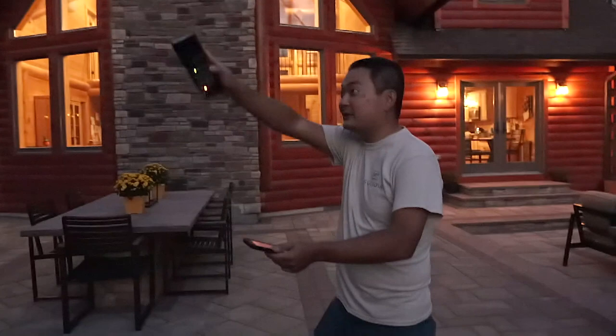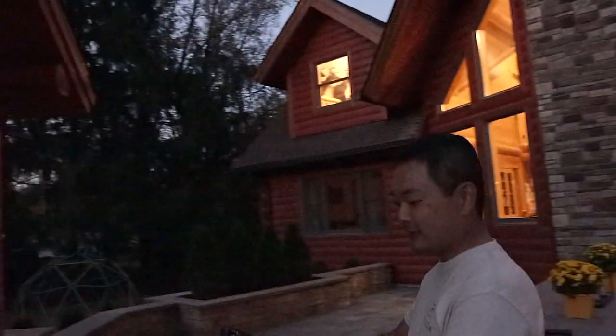For example, I'm underneath this canopy — it's very, very dark. I can just trigger it remotely with my phone and it's going to illuminate this whole structure for me.